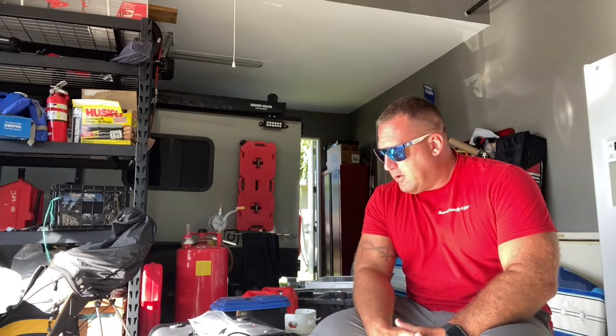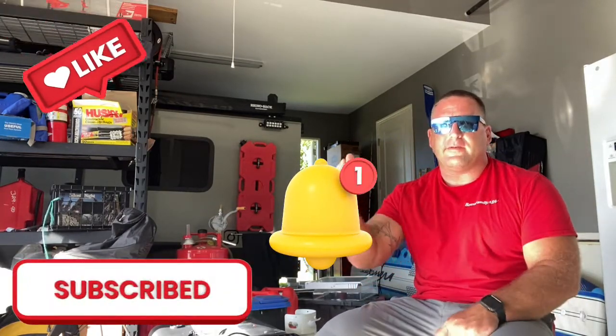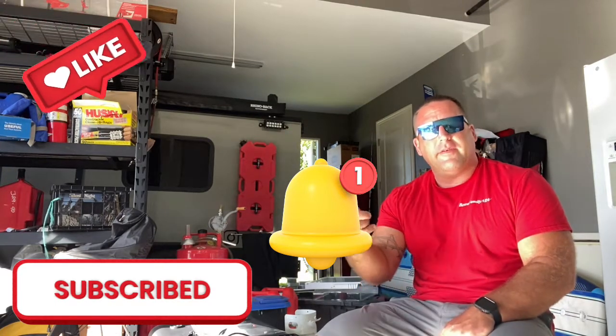Good morning everybody and welcome to Beast Family Avengers. Welcome back if you are returning — we appreciate you guys. If you haven't already, please subscribe, hit that notification, and if you like the video, click that like while you're at it too.